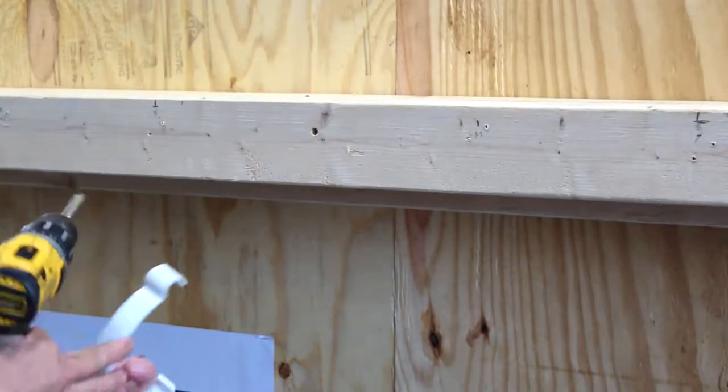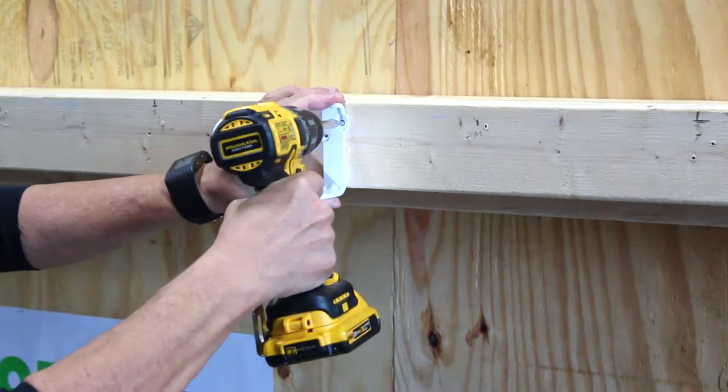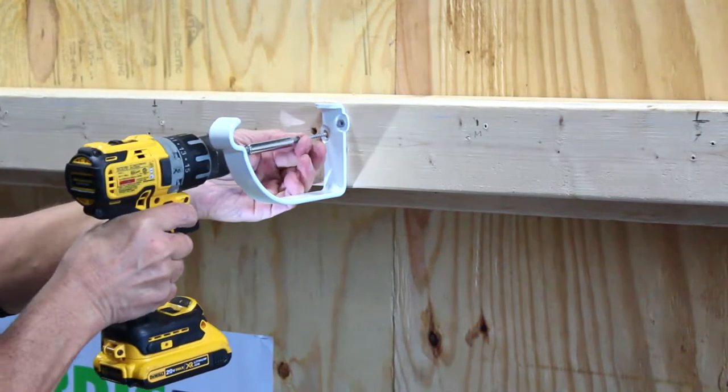The self-locking Fesha hanger has two holes for installation. You start with the top right hole which is round, and the bottom left hole is oval, and that allows you to adjust the hanger to get a great installation every time.